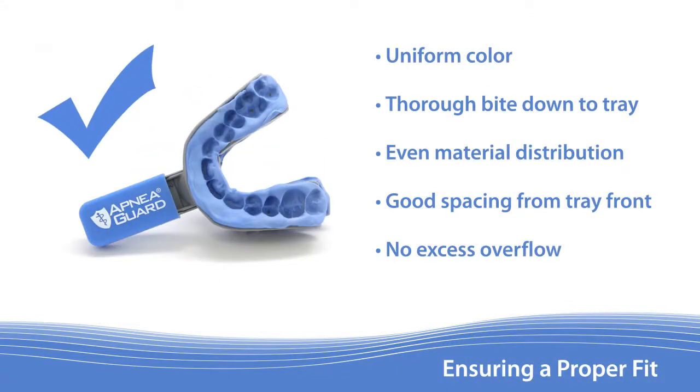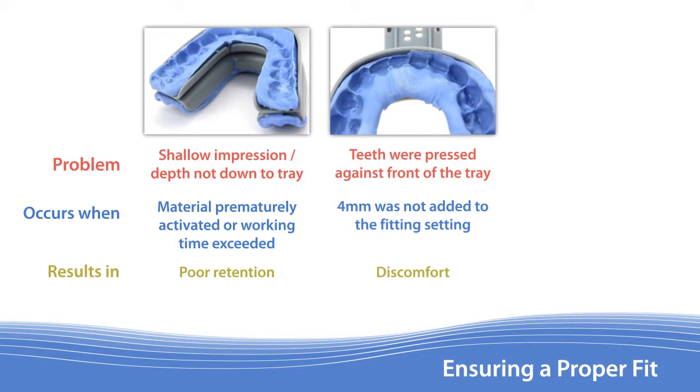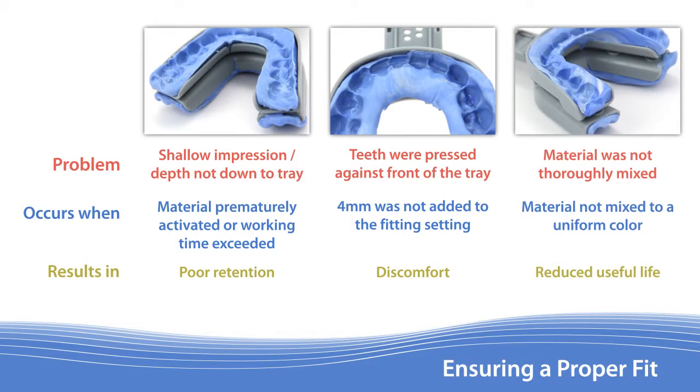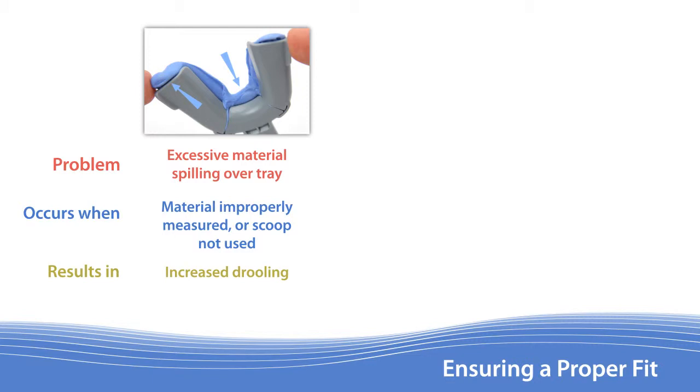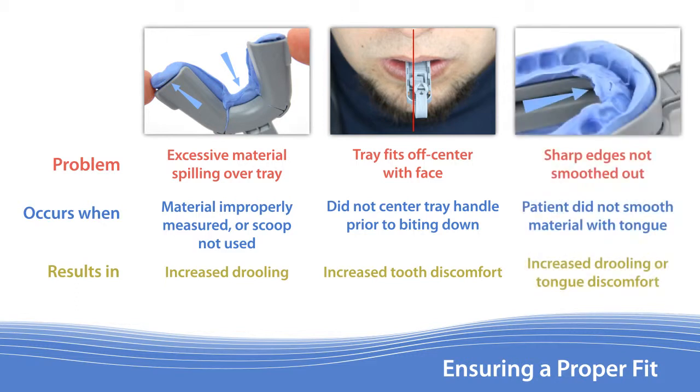A good retention mold is critical for proper performance of the Apnea Guard. Here are a few things to look out for after preparing each tray: the patient did not fully bite down into the material, often occurring when the material's working time was exceeded and resulting in poor retention; the teeth were pressed against the front of the tray, which can occur if the 4 millimeters were not added to the fitting setting and results in patient discomfort; the retention material was not thoroughly mixed, resulting in a reduced life of the appliance; too much material was used, which can result in excessive salivation; the patient did not have the handle centered, resulting in increased tooth discomfort; and sharp edges were created if the patient does not use their tongue to smooth out the material.